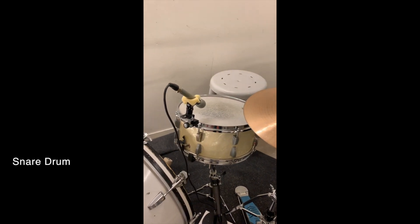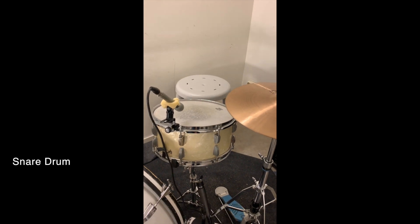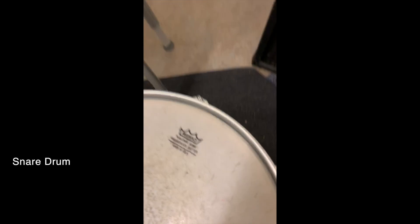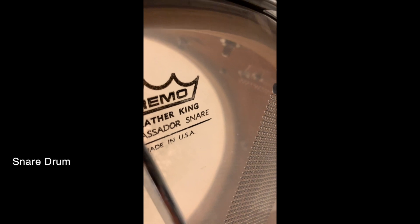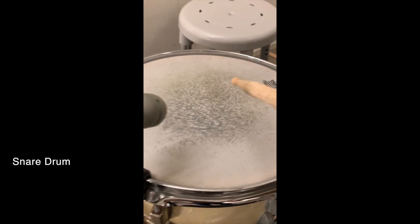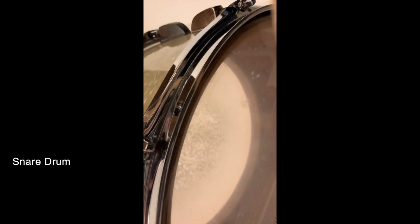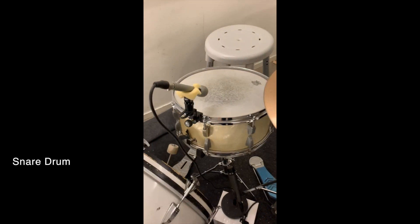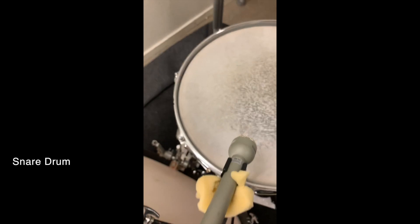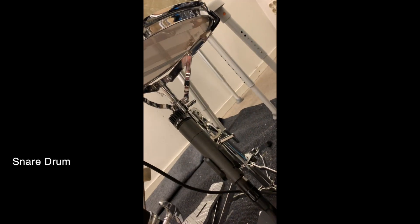Then we have the snare — it's a 1950s WFL Ludwig, or even earlier, I'm not sure. It's got a Remo Weather King Ambassador batter skin, and the snare-side skin is Weather King Ambassador as well. We're using an EV Electro-Voice E10 — a classic harmonica mic — on top of the snare drum, and an SM57 to pick up the snare-side.